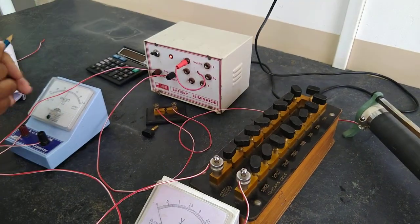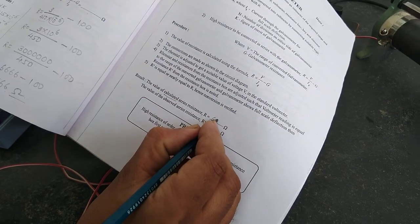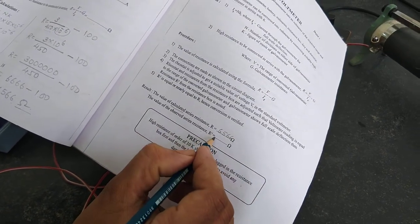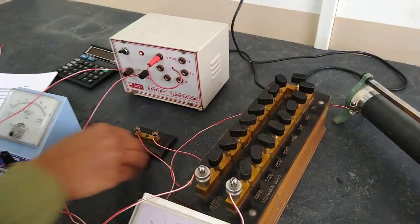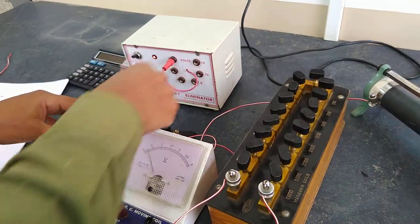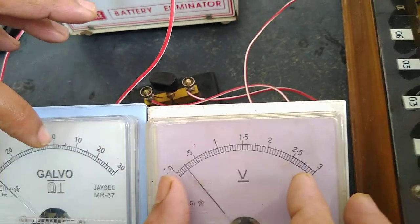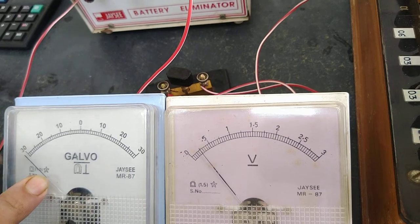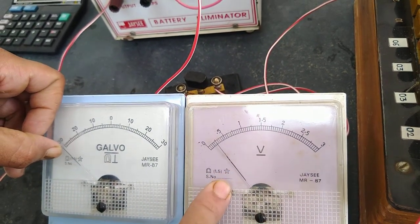Now I take the reading. The theoretical calculated value is 6,566. One side deflection is 30, and the total is 60. One division from the galvanometer corresponds to two divisions in the voltmeter. I adjust the rheostat at a particular voltage — that is 0.25 here.